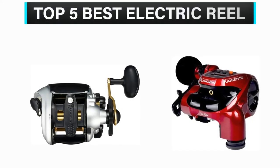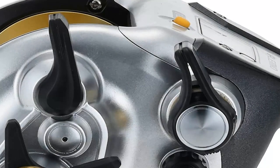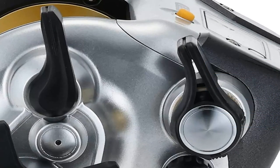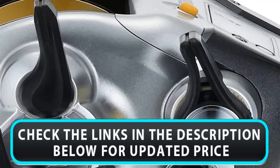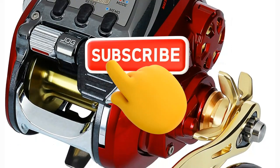What's up guys? In this video, we are going to check out the top 5 best electric reels available on the market for their true quality. We have made this list based on overall performance, price, quality, and more. If you choose from this list, you can rest assured that you are buying the best product. Please check the product links in the description below, and don't forget to subscribe to our channel to enjoy more awesome content like this. So without any delay, let's get started.